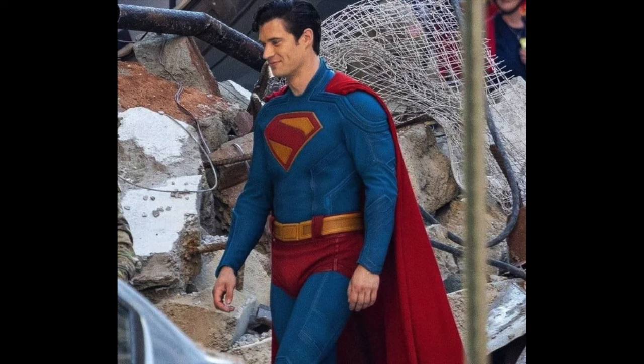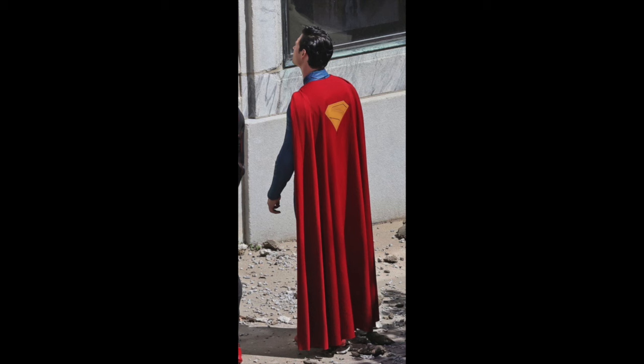Looking at the back of the cape — I like the Superman S symbol on the back, the all-yellow Superman S. That's a different take we haven't seen in live action before, and I like that. I like the color of the cape, the vibrancy of it, the way it drapes down, and how long it is. A long cape makes you look godly and powerful — otherworldly — and that works really well for Superman.